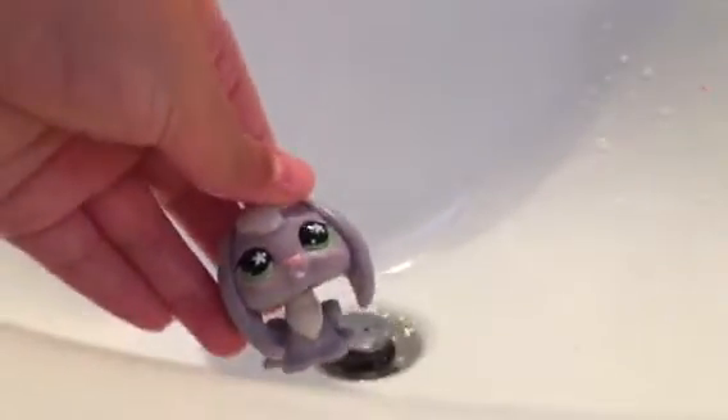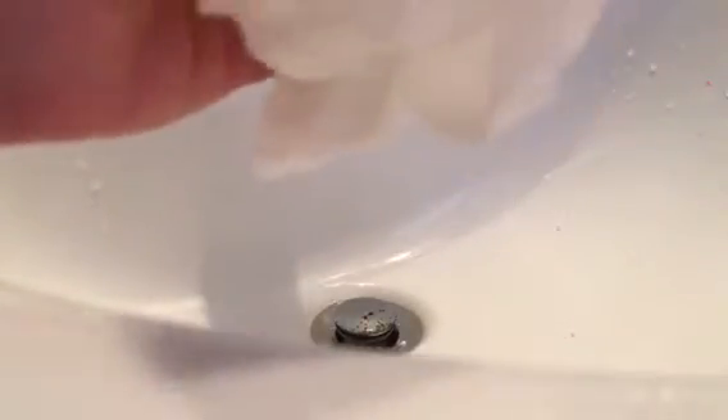Now I'm just going to go dry her. You can see this little ball of paper towel — oh, this isn't paper towel. It's actually toilet paper. I'm cleaning off the LPS. Look at her now — she's brand new and looks awesome.